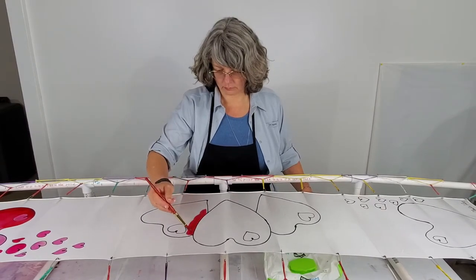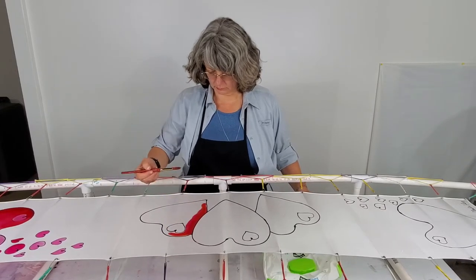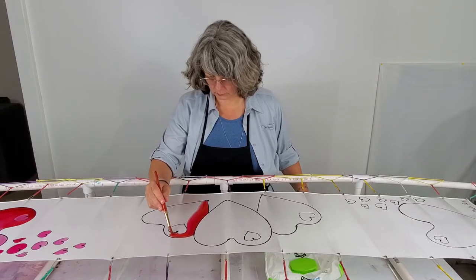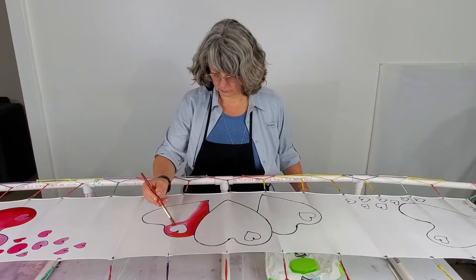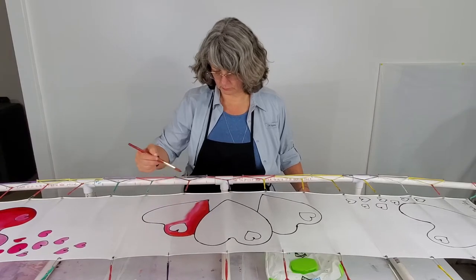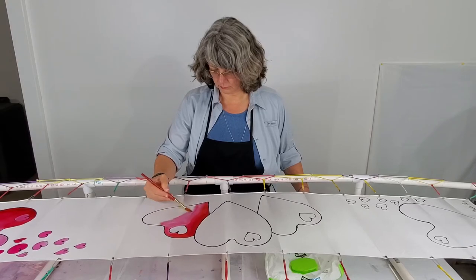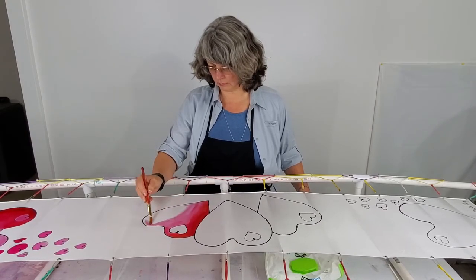Next, I'm applying the dyes. For this I'm using Tin Fix dyes, but Tin Fix has been discontinued and I am slowly switching over to DuPont and to Jacquard Red Label. I am mixing two different colors of the Tin Fix dyes that I have left here.